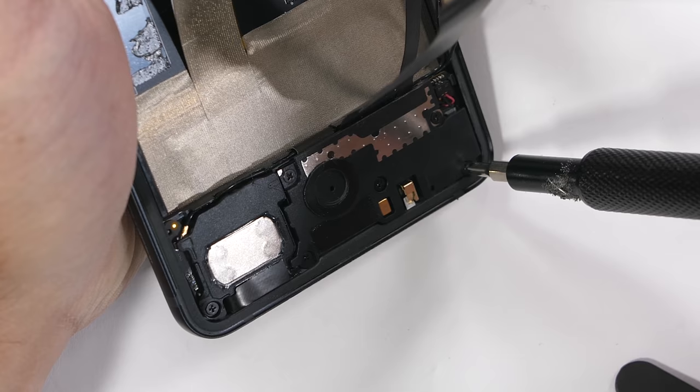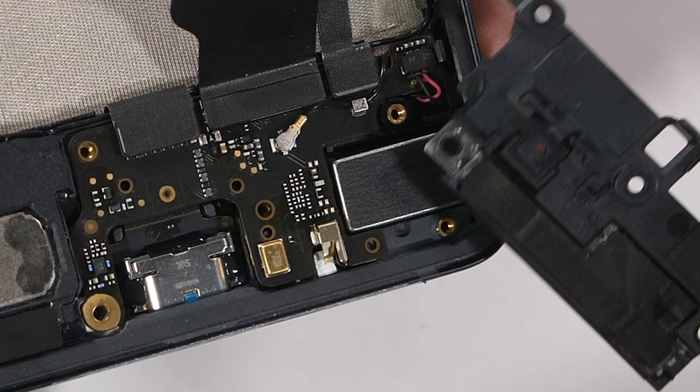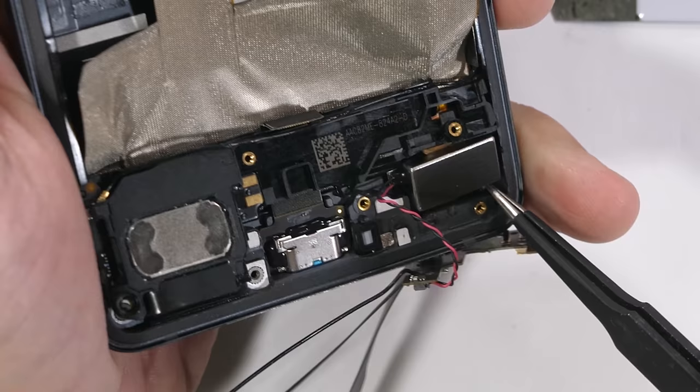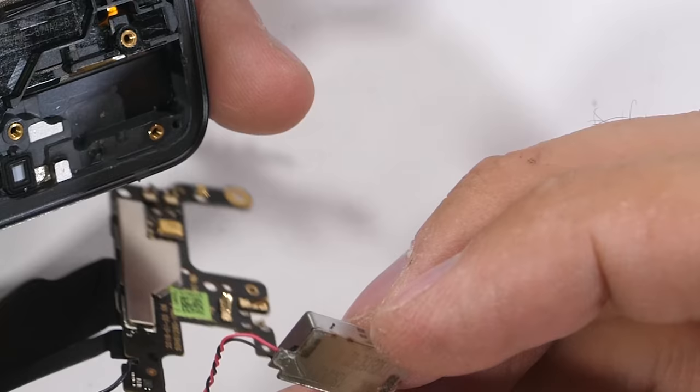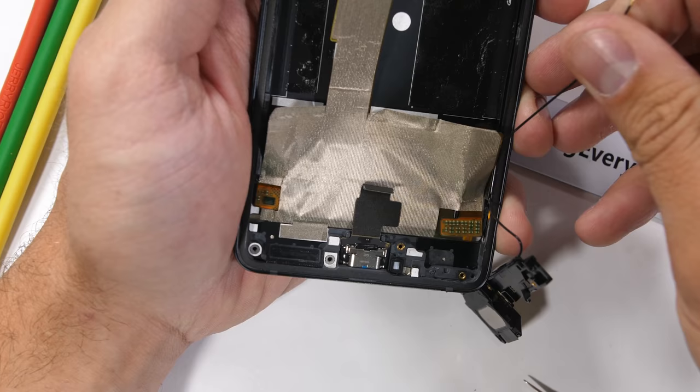Down at the bottom of the phone we have 6 Phillips head screws holding the loudspeaker and charging port. I'll remove the top plastics, and instead of a circular coin vibrator like we've seen in the past on HTC phones, they're using a rectangular taptic engine like we saw inside the Pixel 2 and basically all of the iPhones. Some people really care about their vibrations, and taptic motors are top of the line for vibrator fanatics.